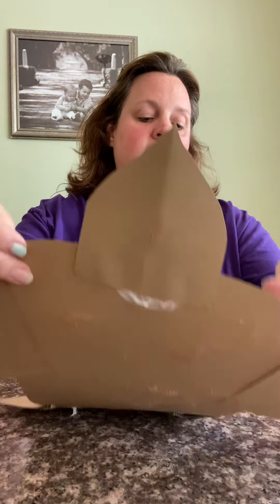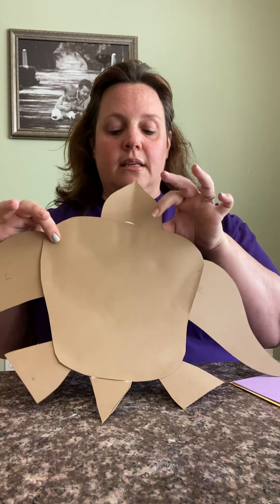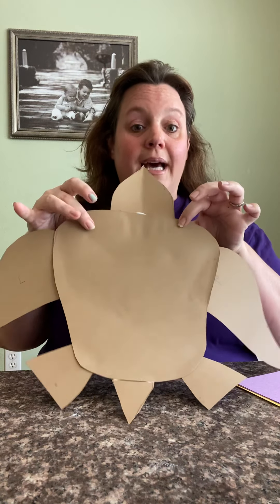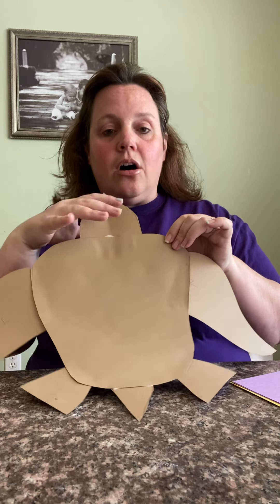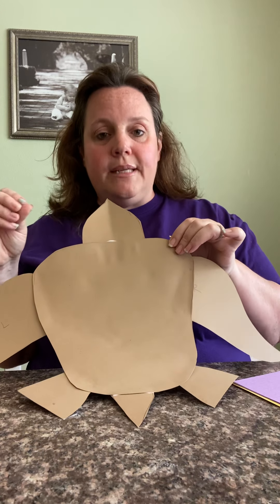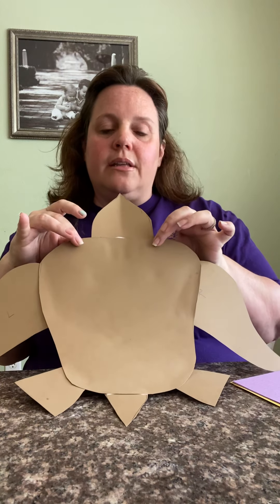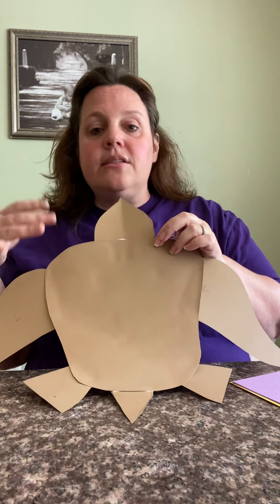So all we've done is cut out a pattern for the turtle so that we'll have something to make a design on. I'm just pressing him real good making sure he's all stuck together — and he definitely looks like a turtle! I did mine on brown, but it doesn't matter what color you make the background, because the goal is to completely cover all of the turtle with torn pieces of construction paper so you can see nothing. You could use white or black — it doesn't matter because you're not gonna see it.